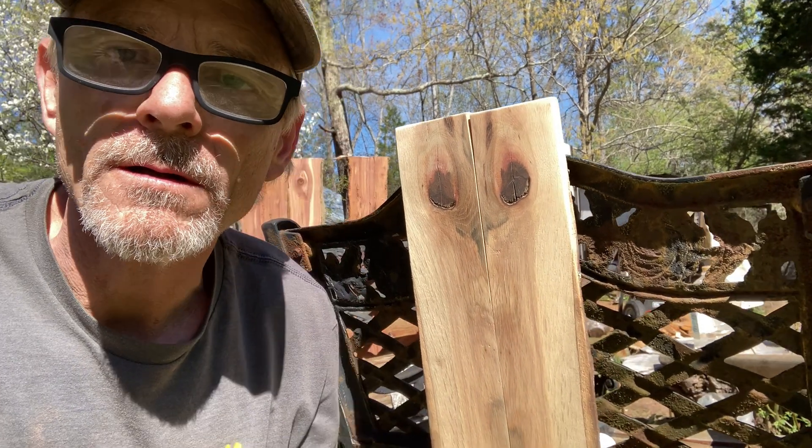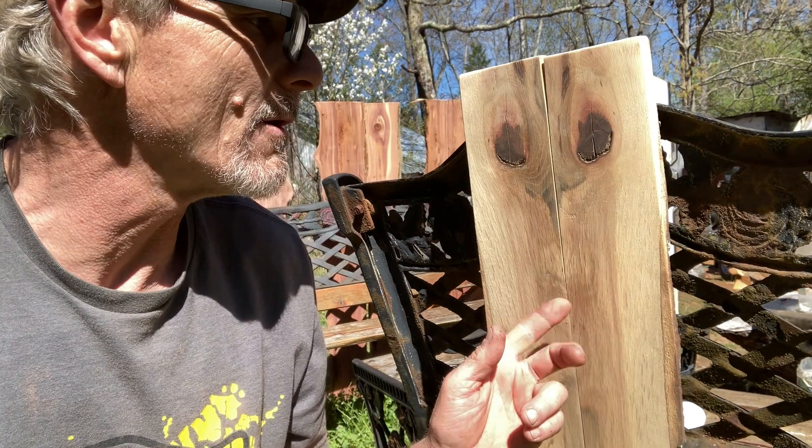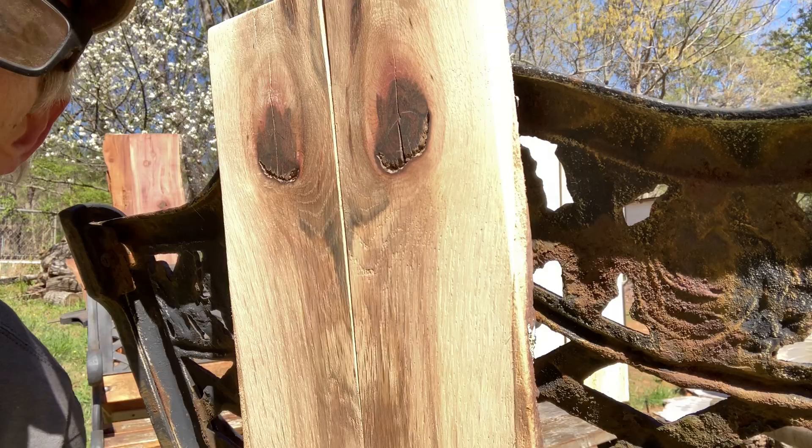Welcome back, guys. Just wanted to do a little recap with you on — I guess we'll call this one an ostrich. Looks kind of like an ostrich face.